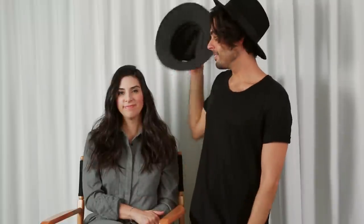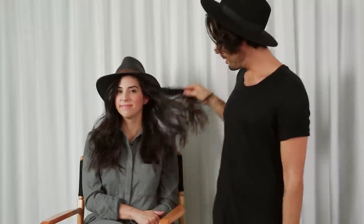Now all you've got to do is throw your hat on and you're good to go. Thanks so much for watching — I hope you learned what to do with your hair. Please post your comments below, I'd love to hear them. You never know what will end up in the next Extra Five. Don't forget to subscribe.